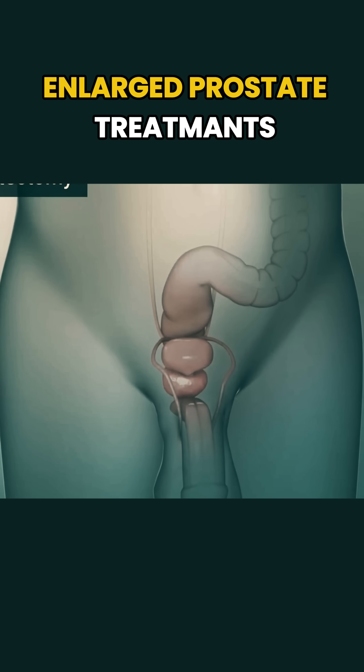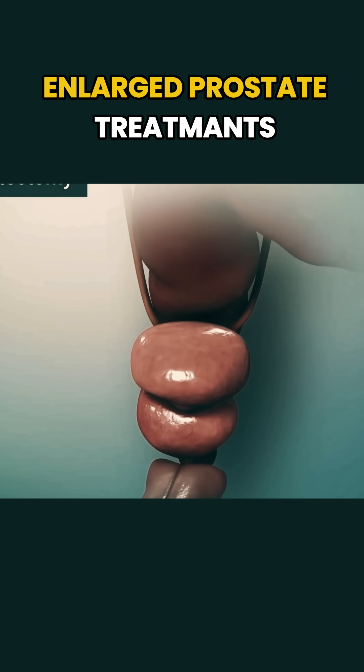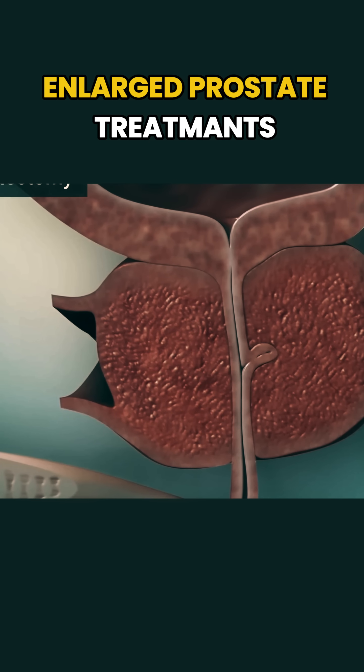If the prostate is very large, a procedure called an open prostatectomy might be recommended. In this case, a surgeon makes an incision in the abdomen to remove the overgrown tissue directly.